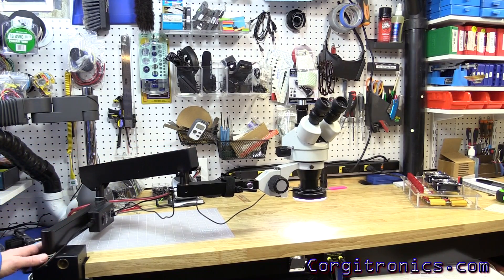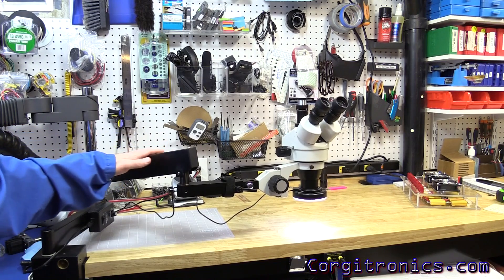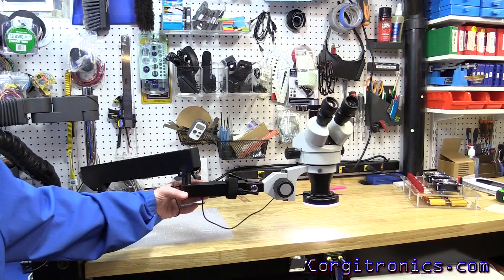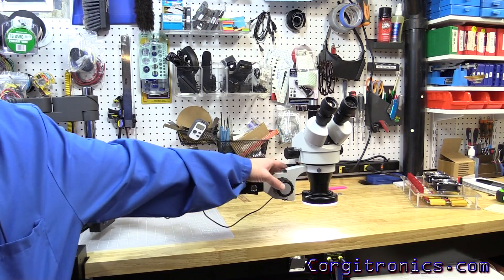There's a clamp down at the base, a pivot point, the first lower arm, the center riser, a vertically adjustable arm, another pivot point, and then a short arm out to the head.